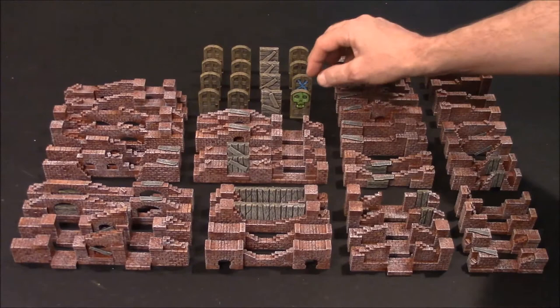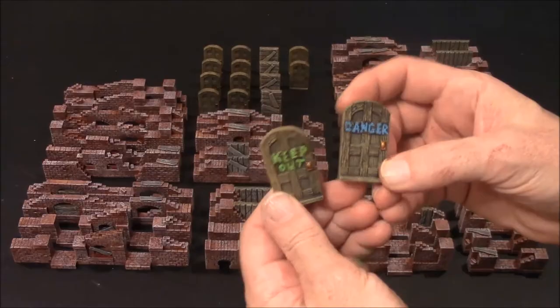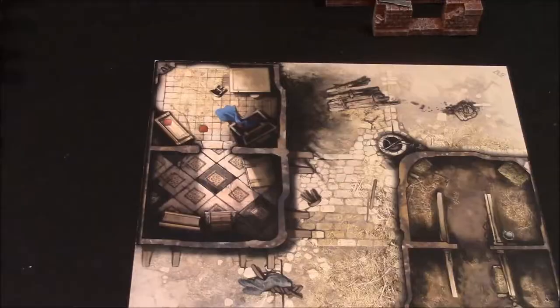For the blue and the green door, I basically just took a normal door and painted on it. That way you can tell the difference between a green door and a blue door from the regular red doors that are in the set.